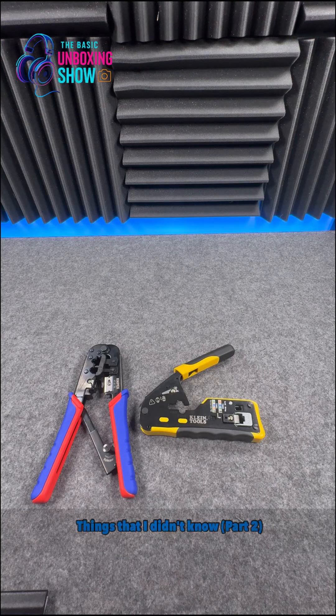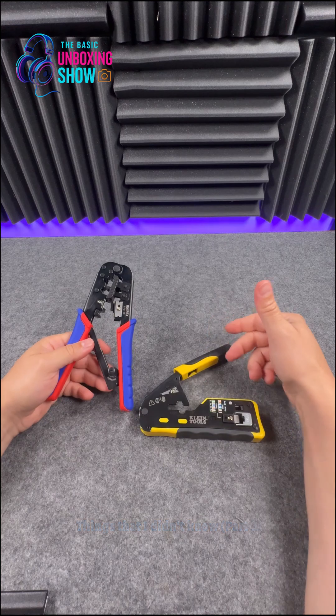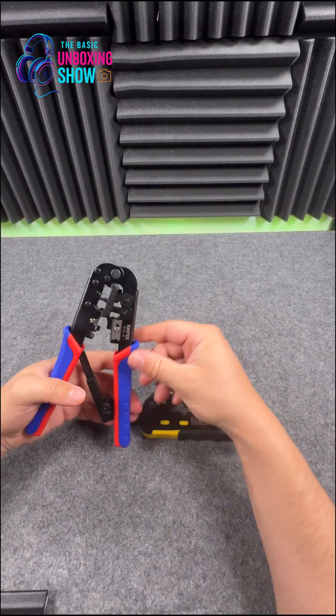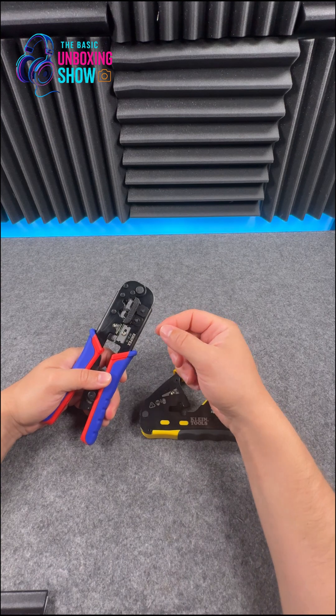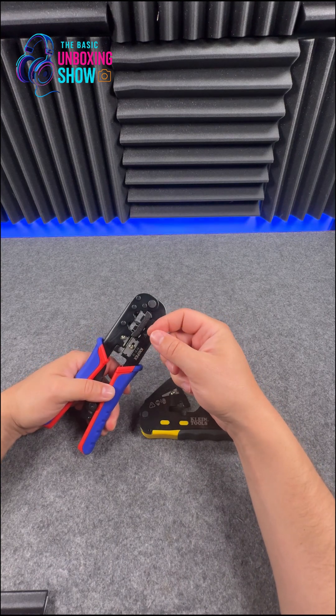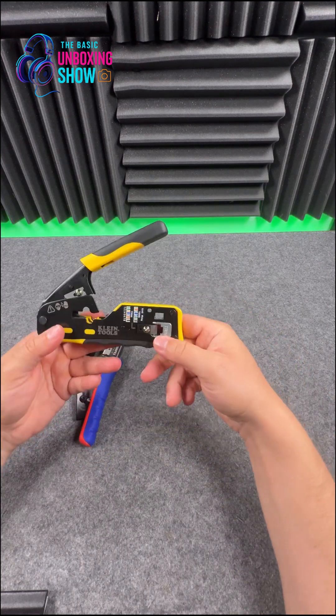Hey guys, just another quick tip about things that I didn't know. Basically, we have two crimping tools and the difference between the two is one doesn't cover pass-through — i.e. you've got RJ45 connectors where the cables don't stick out in this particular case, and on this one they do.